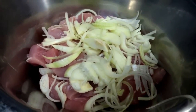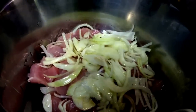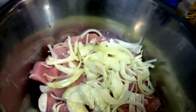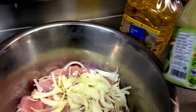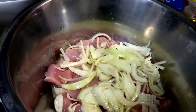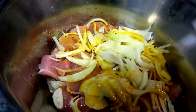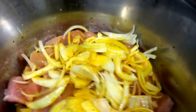Now we're going to add about a quarter cup of oil — I prefer to use either canola oil or sunflower oil. Then add a quarter cup of lime juice; this here is Persian lime juice. And about three tablespoons of saffron water.